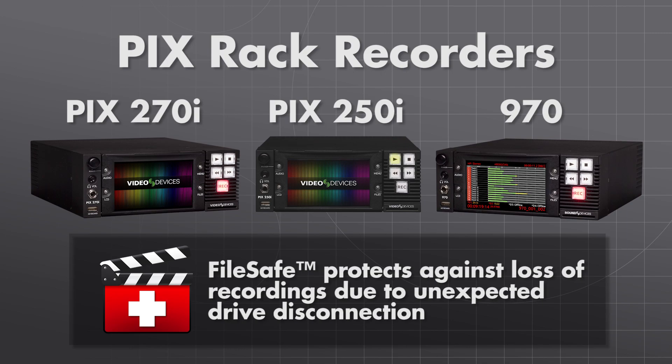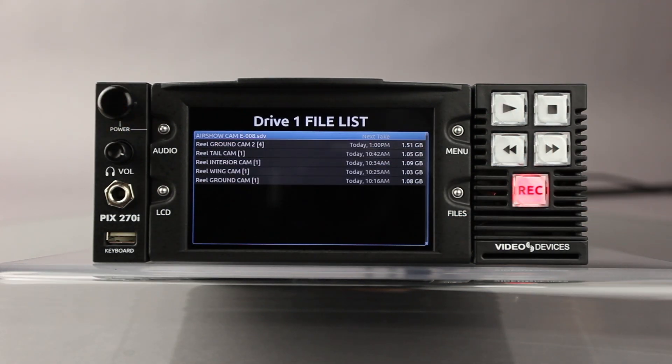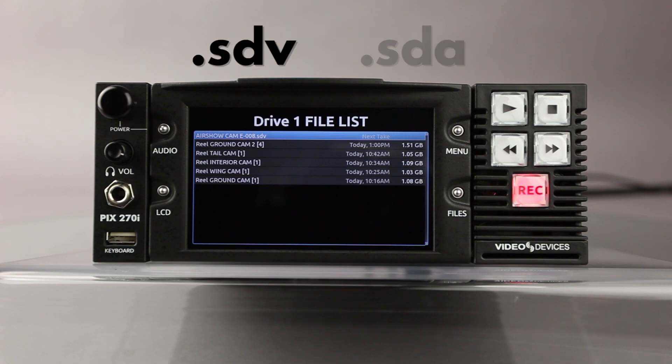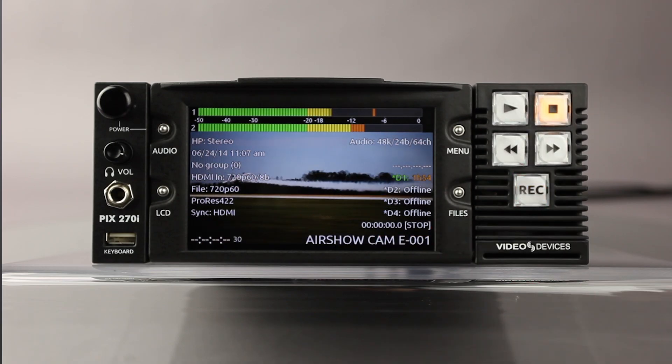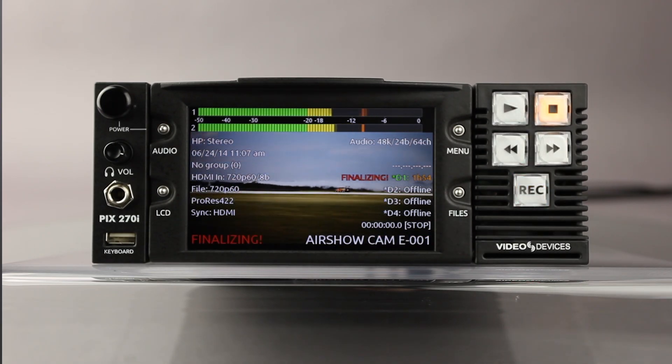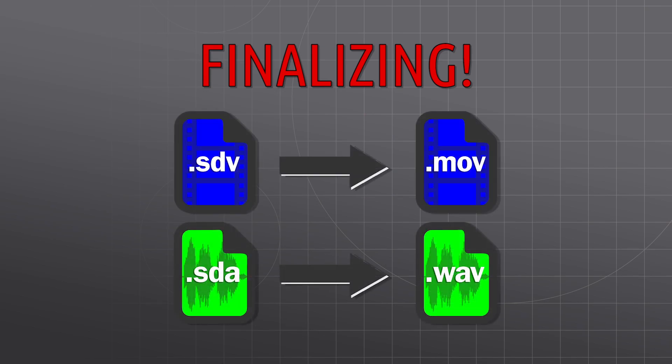This feature is also available on the PIX 260i. During recording, the PIX recorders create a temporary file format. Video files have a SDV extension and audio files have a SDA extension. After each recording, files are finalized. The finalizing process converts these temporary files to standard QuickTime movies and broadcast WAV files.